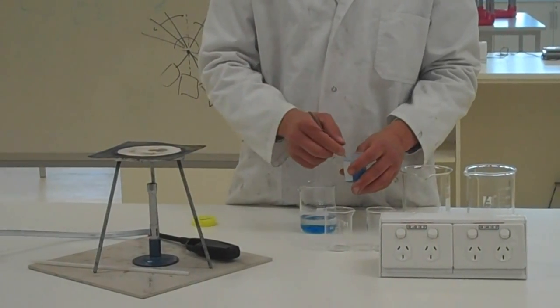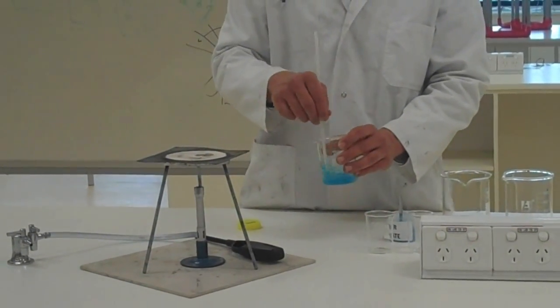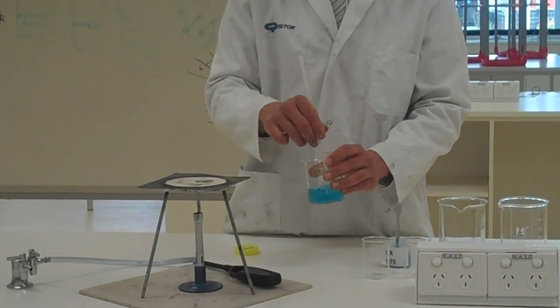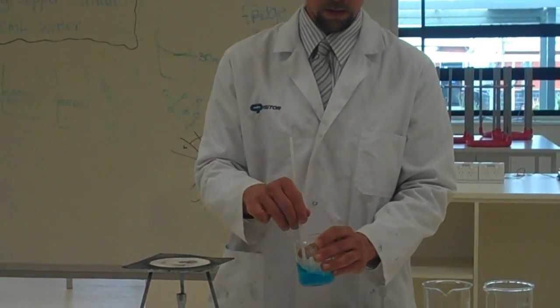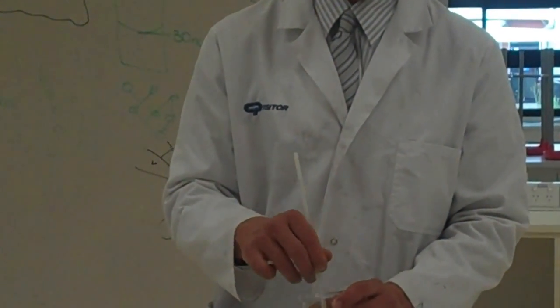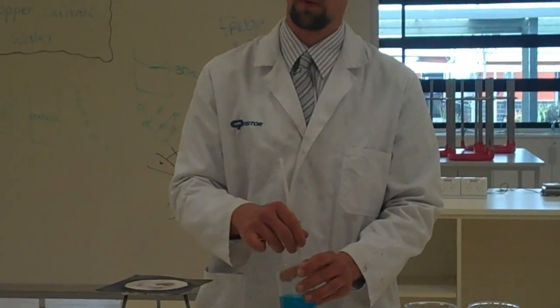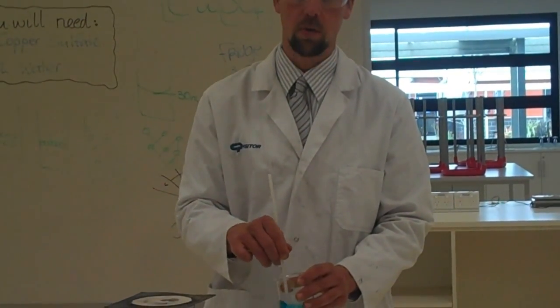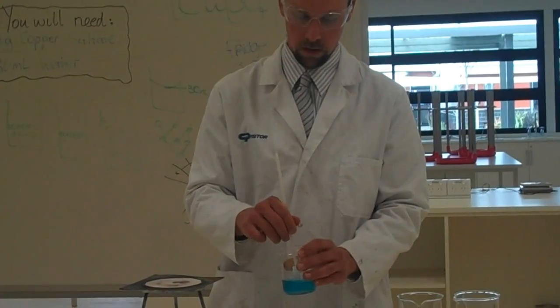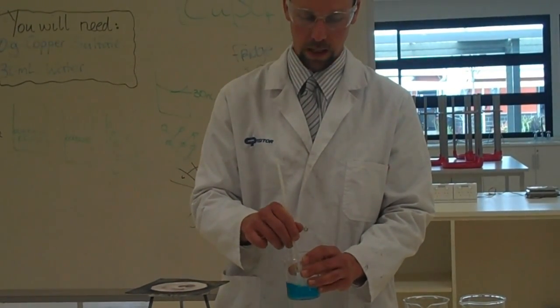I'm going to start with three spoons and work from there, stirring with this stirring rod to dissolve. How do I know when the solution is saturated? When no more copper sulfate will dissolve — that means every particle of water will be clinging on to a particle of copper sulfate; it just can't hold any more. That's what's known as the solvent being saturated with the solute.